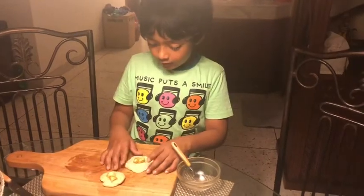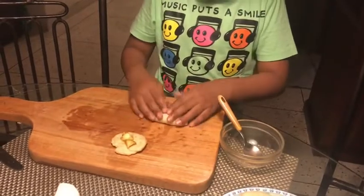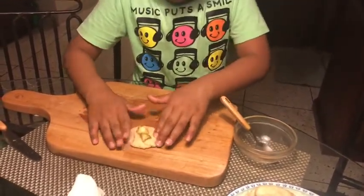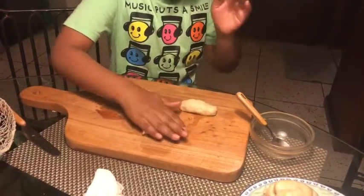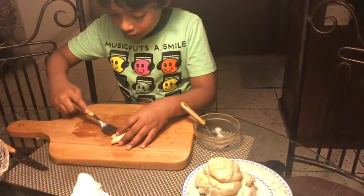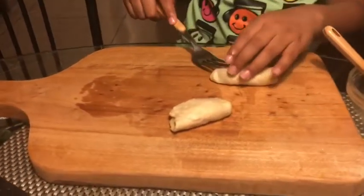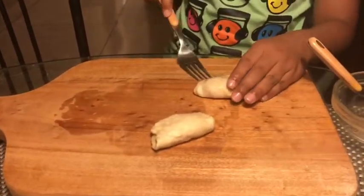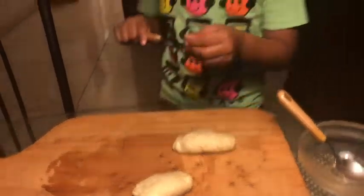All right, now we're gonna do this. We take a fork and do this to outline the edges. And you know, these videos are not fake — these are real life.